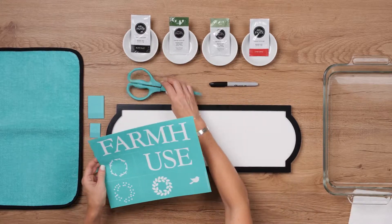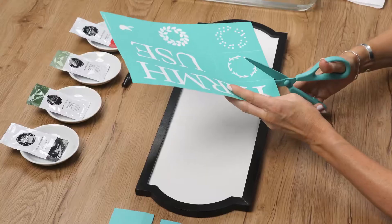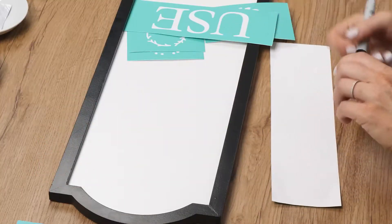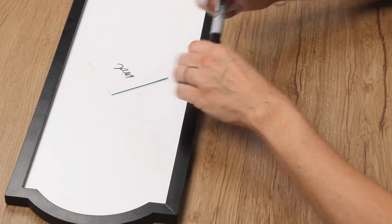I'll begin by cutting apart my transfer pieces along the cut lines. Then I'll use the marker to mark each backer to correspond with the design — it just makes it easy to clean up later.